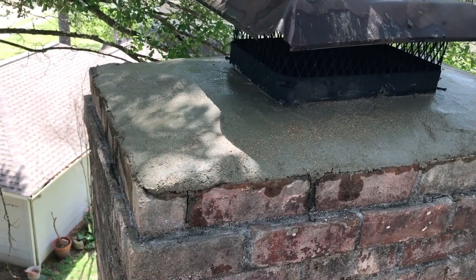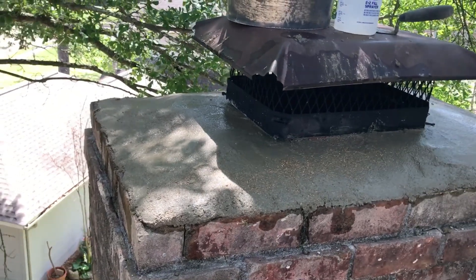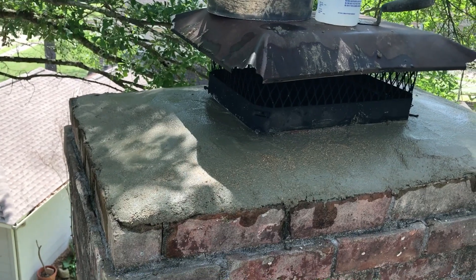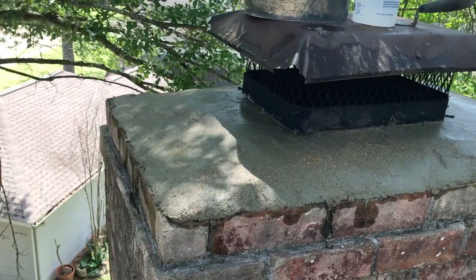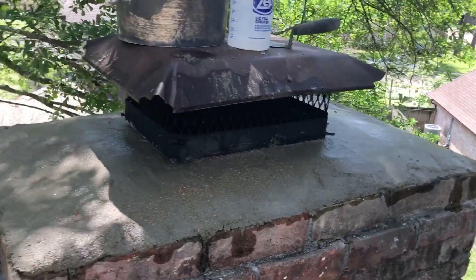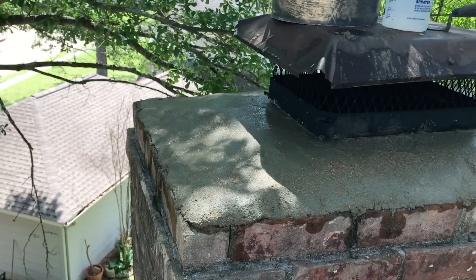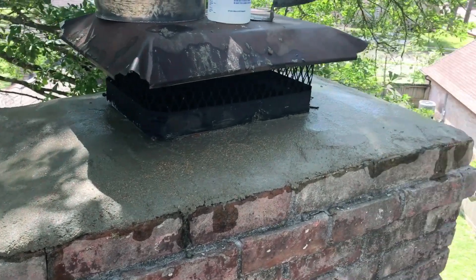Those minor water problems ended up costing customers potential repairs — having to pull out a prefab unit — of upwards of ten to twenty thousand dollars. Something that probably could have been caught early and fixed for a hundred to five hundred dollars. Now they can't use their fireplace, and they can't even sell the house without disclosing the problem to the next buyer. Either way, they have to reduce the price, cover the cost of repair, or cough up the money to fix it.